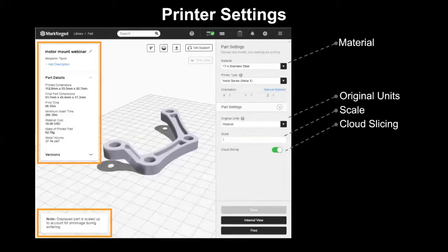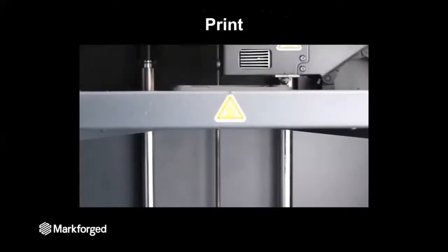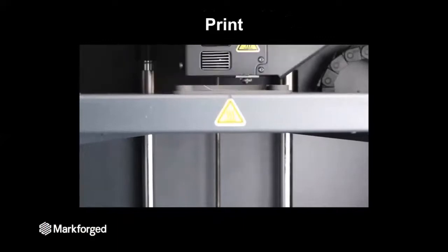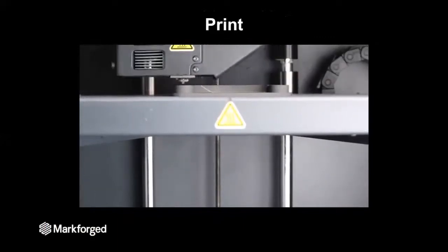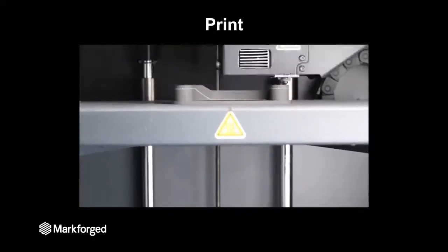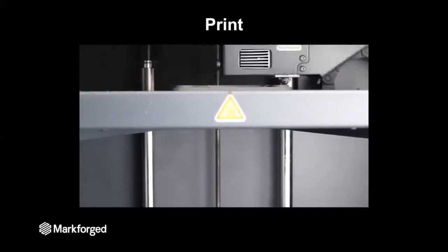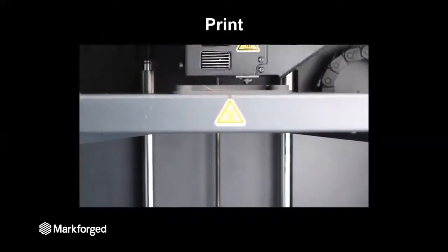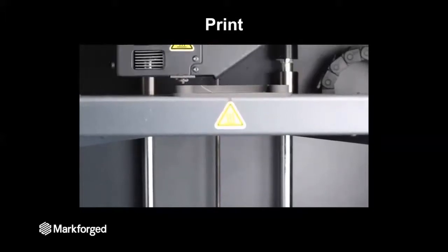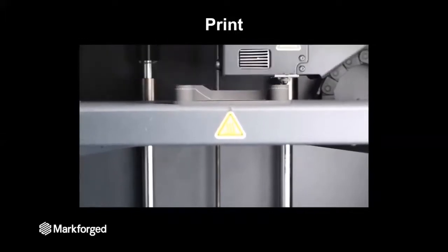Once you click print, that part will be sent over to the printer. As you can see in this time lapse, the printer is doing three main things. First, it's producing the part. Second, it's producing a support structure made out of the native material, just like the part. Third, there is a white layer in between the support structure and the part — this layer ensures that during post-processing, the support structure doesn't adhere to the part, so you can remove those supports by hand.